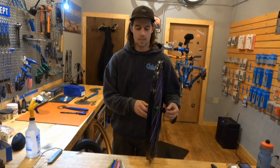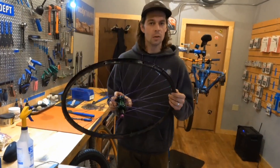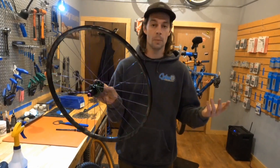Hey Ray, Matt Poster here at Sickle Bike Shop. So through the winter time it gets a little slow, so we want to give you an opportunity to get an extra 10% off of any custom wheel build.